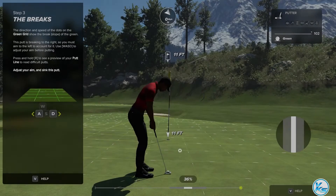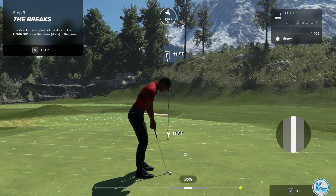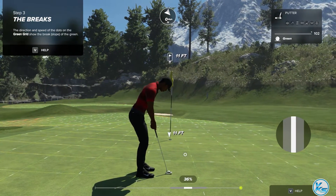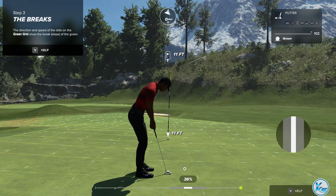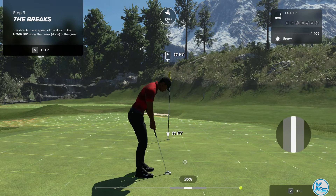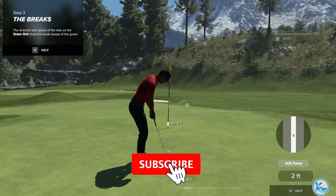Good job on that one. Those moving dots on the grid are telling us that your putt is going to break to the right, so you're going to have to aim to the left to compensate. To move your aim marker, use the WASD keys or the arrow keys on your keyboard. To sink this putt, press the A button or the left arrow button to move your aim marker a little bit to the left to compensate for the break.